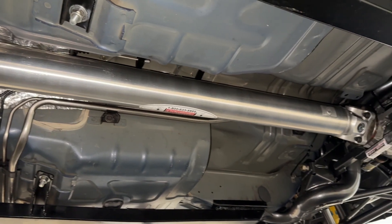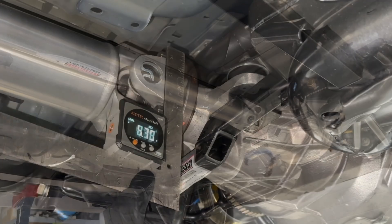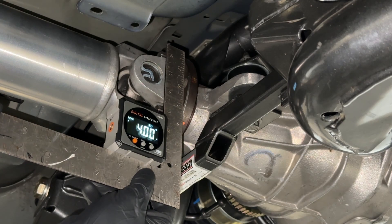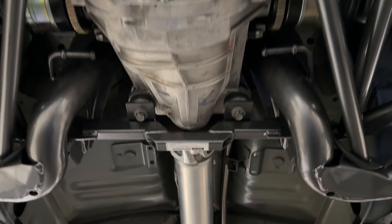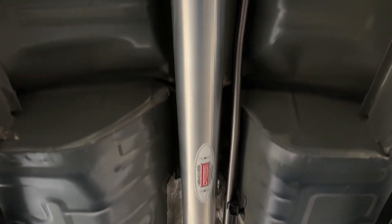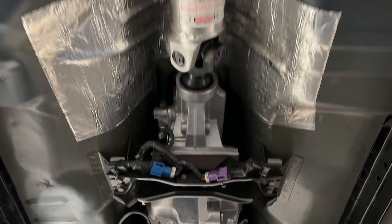I can't stress this enough: a perfectly balanced driveshaft will still vibrate if the joint angles are wrong or the things it's connected to are out of round. Only after you get the joint angles and component runout measurements within spec will a balanced driveshaft actually help you.